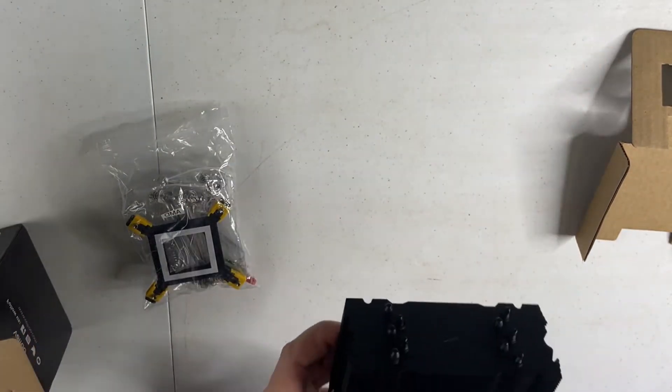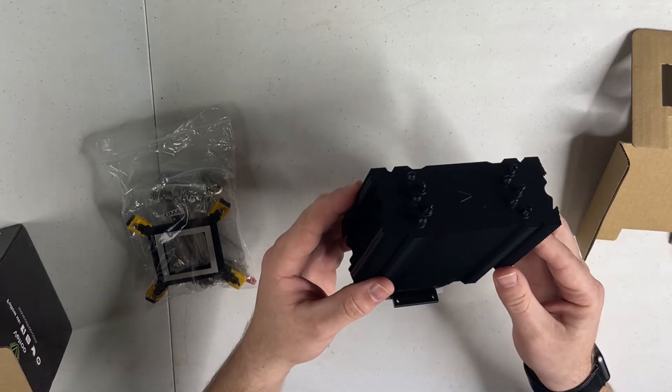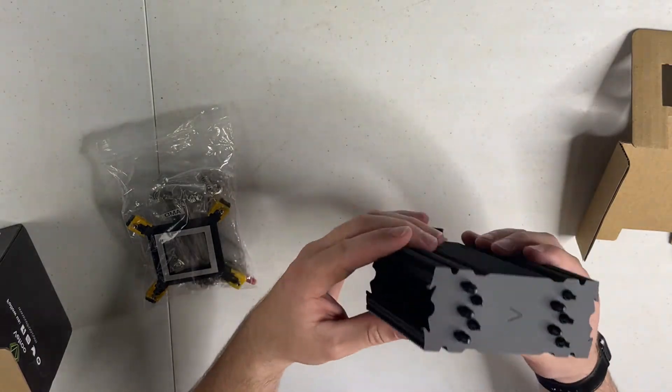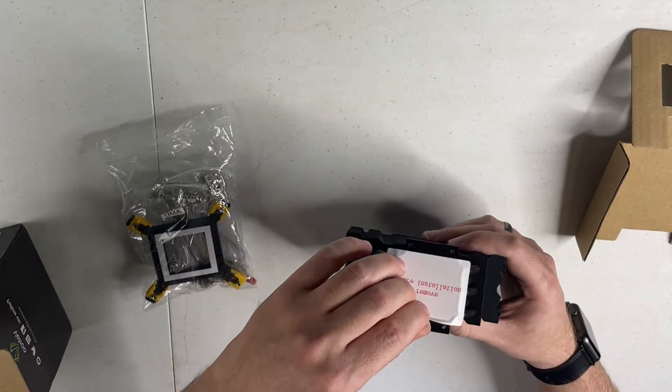The heat fins on here are actually pretty good — pretty well spaced out. It has cutouts down here, and it doesn't look like it would be affecting screws or anything. It's got the five copper heat pipes and the protective cover is removed here.